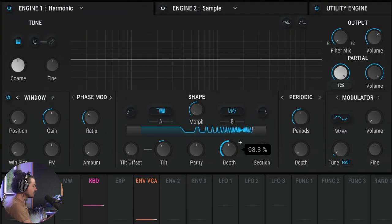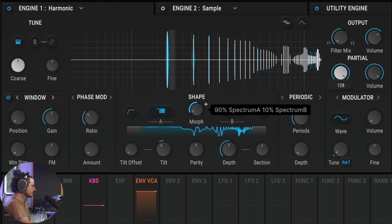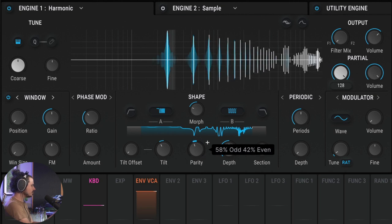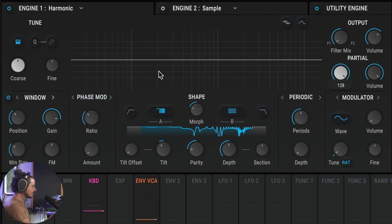We can add a depth amount to these different harmonic removers — you can think of them as different shapes that are removing harmonics. By removing harmonics, we're isolating more of those sine waveforms and creating wave shapes with really interesting sonic characteristics. You can choose two different shapes — let's choose a comb for the second one and morph between them. You can also choose the parity between the even and odd harmonics. There's also a windowing section where you can interact with partials — each one of the sine waveforms — in other ways.